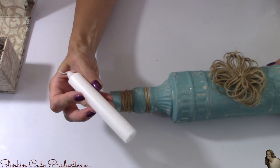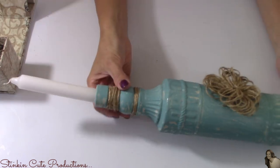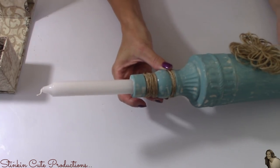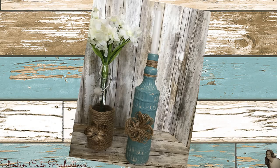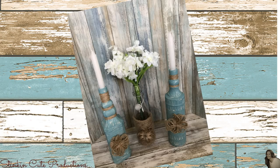Taking the candlesticks, I'm simply going to twist each one and put it right into the top of the glass bottle, giving us a farmhouse shabby chic candlestick holder. These are gorgeous! And don't forget — if I've inspired you to make one of my projects, snap a quick picture and send it to me on Facebook or Instagram because I love seeing all of your creations and I can feature them in an upcoming video.